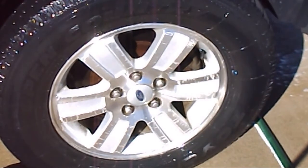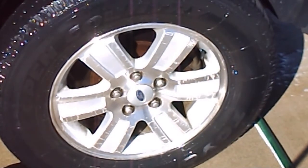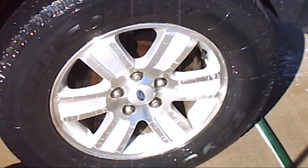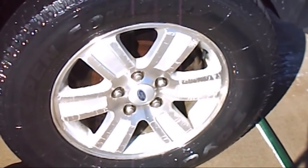So there you are — Super Clean does seem to work pretty well, and I think that pretty much proves it. That's gonna be it from here, bye for now.